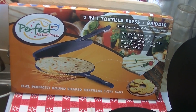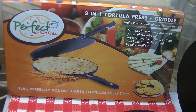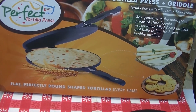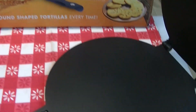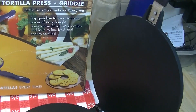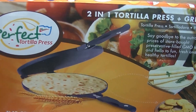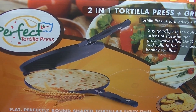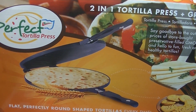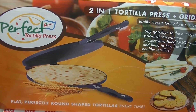I'm Noreen and welcome to my kitchen and another installment of product sharing review. The good folks at Perfect Tortilla Press sent me their tortilla press to give a try. The unique part about this pan is that it not only presses out your tortillas but also cooks them on both sides quickly and easily. I thought it might be fun to go through this process together and show you my experience. Let's see how this Perfect Tortilla Press works.